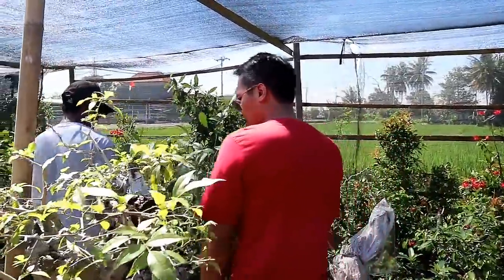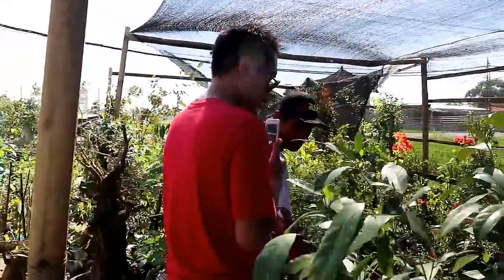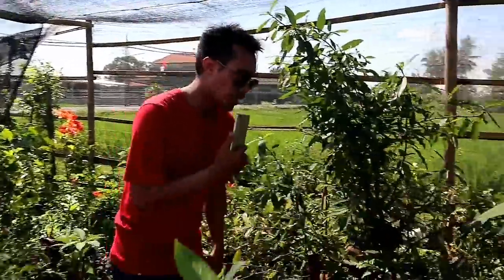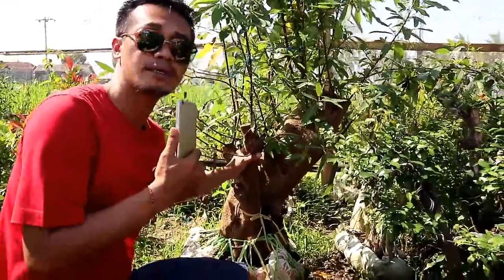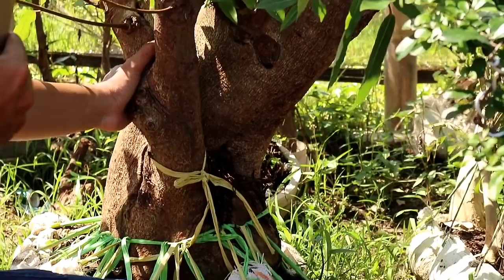Dan lanjut lagi sobat bonsai, kita ke arah sini. Nah ini ada loa super big. Bisa dilihat ini masih bakalan, belum dibentuk. Jadi kalau sudah dibentuk pasti bagus ya. Untuk loa ini dihargai 1.300.000.